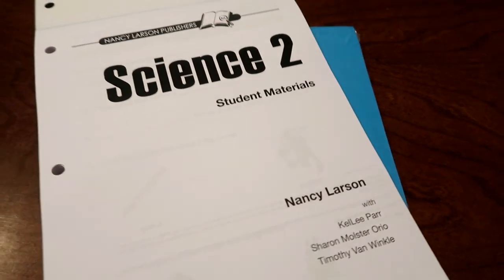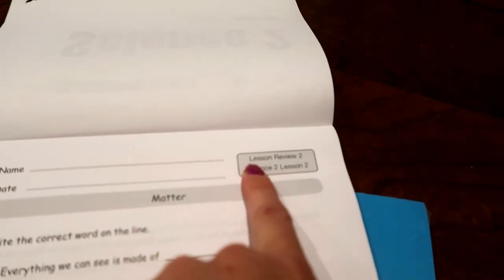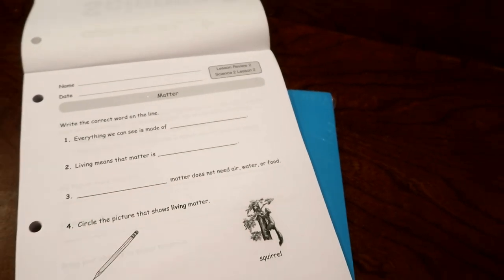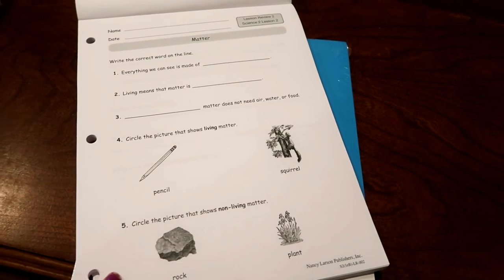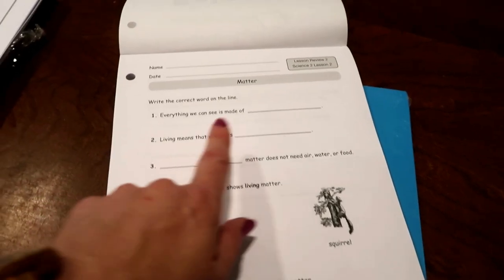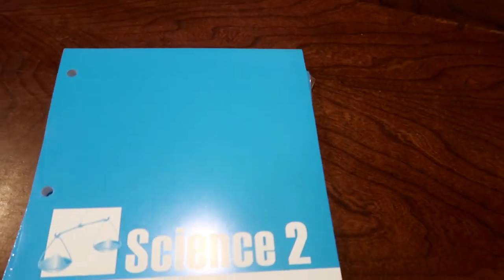Also included are the student worksheets. I just tear out one unit at a time from the booklet and put them into their binder. This is basically the review at the end of the lesson — it tells you right up here when to use it, so there's nothing to be confused about. Lesson review two from Science 2, lesson two. It looks like they're actually writing words on the lines, and there are some times when they circle answers. Sometimes when we've been pressed for time I just read over these and have them verbally tell me, because I figure why fight it? I do like the practice though — it's great handwriting practice, and if we do this, we just skip separate handwriting practice for that day.